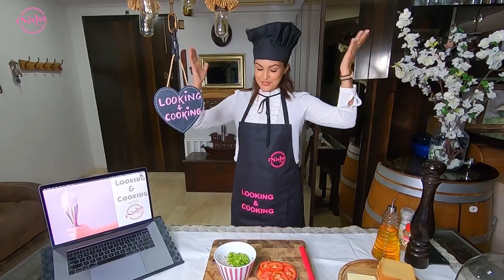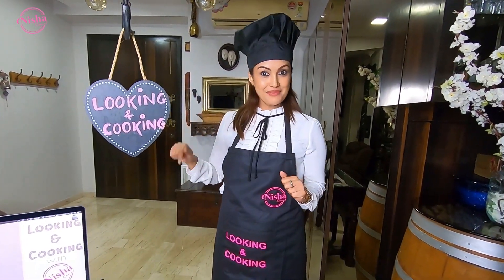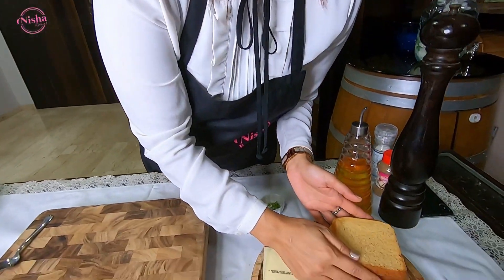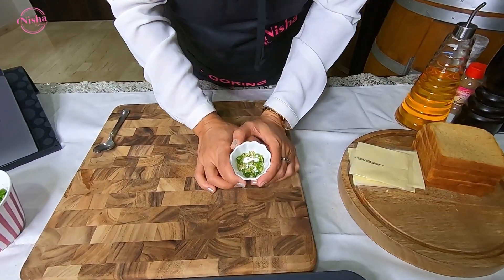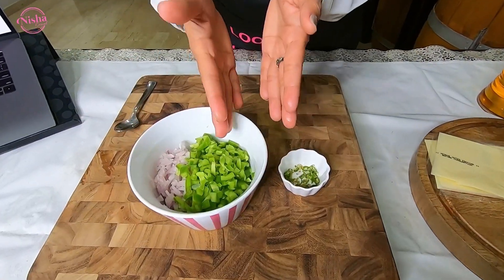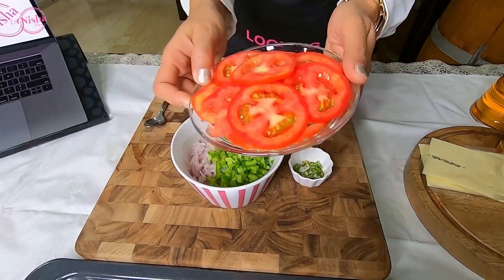Or tomato cheese toast. I have a new apron from Sparkling Euphoria — I will make sure to leave the Instagram link in the description below. So first we are going to take some bread, some cheese slices, a little curry mirch, one capsicum, one onion which we have cut small, and some tomatoes.